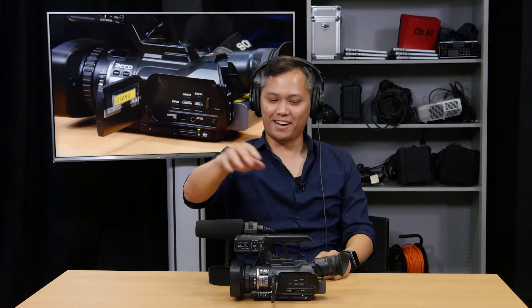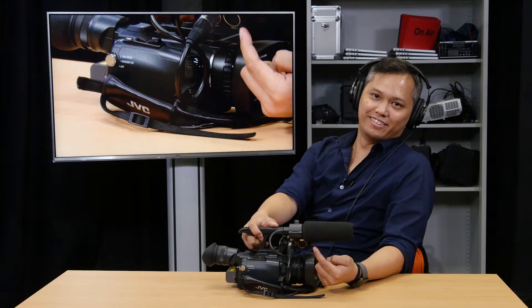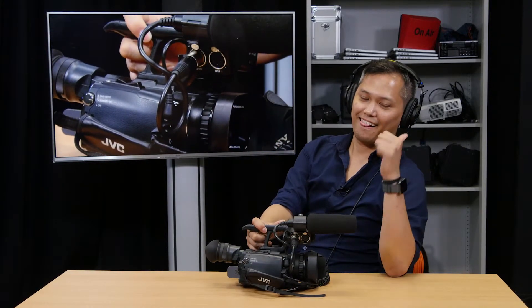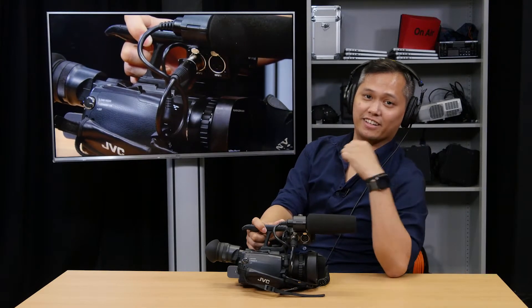One last thing — it can take two microphones: input two and input one. We're good to go. Back to you, teacher in the classroom.